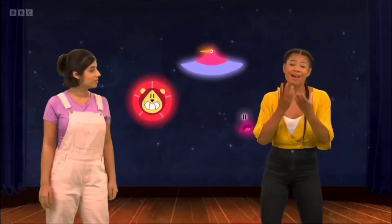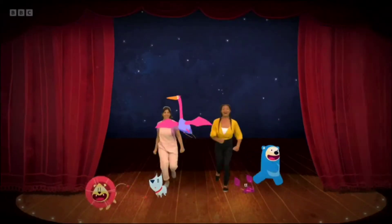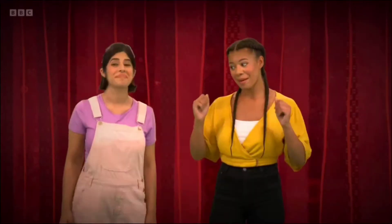Stop! That was a great rehearsal, but before you get too carried away, we know we need to warm up. Come here, everyone. We need to stretch ready for the big show. Come here, Sheba. We need to warm up.